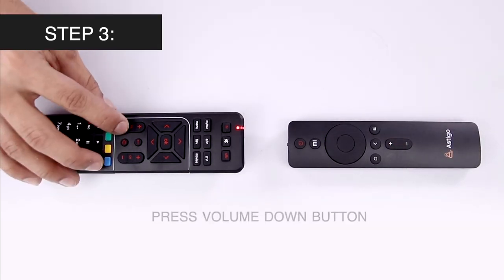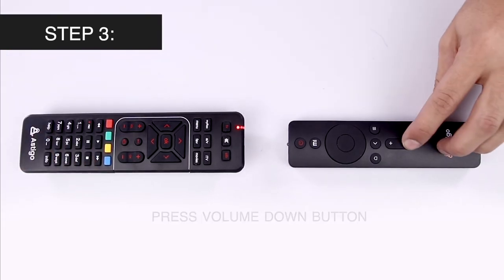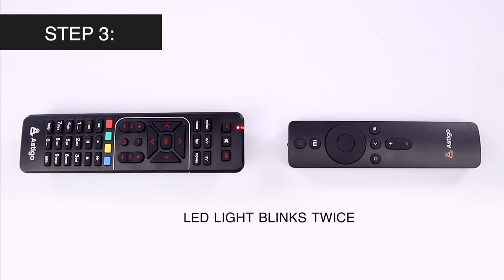Similarly, press the volume down button of the digital TV remote and then of your source remote. The LED light should blink twice.